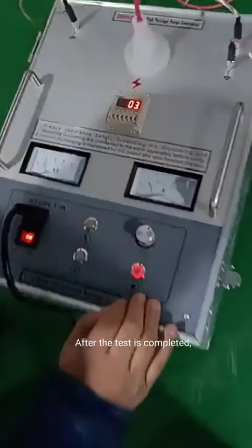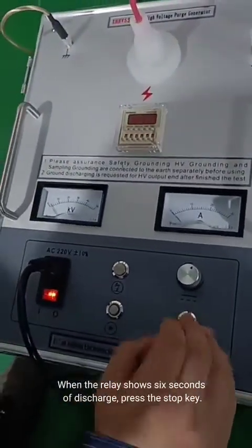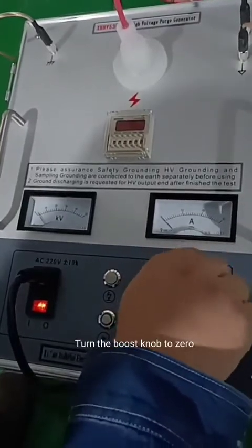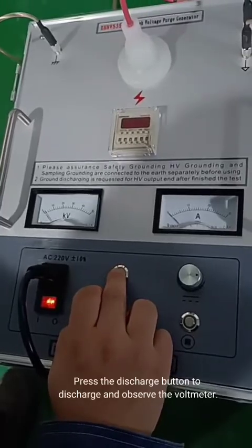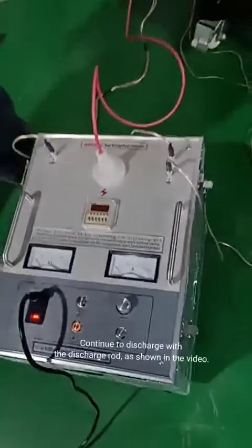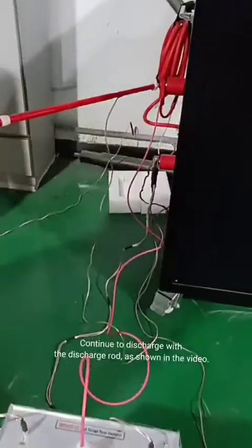After the test is completed, when the relay shows six seconds of discharge, press the stop key. Turn the boost knob to zero. Zero light is on. Press the discharge button to discharge and observe the voltmeter. Continue to discharge with the discharge rod, as shown in the video.